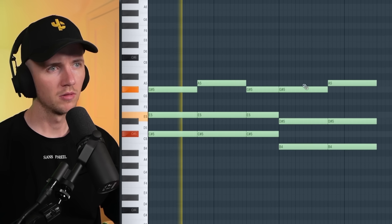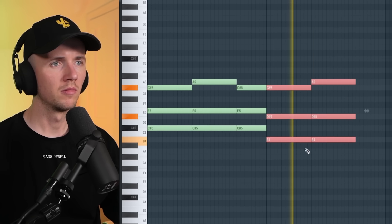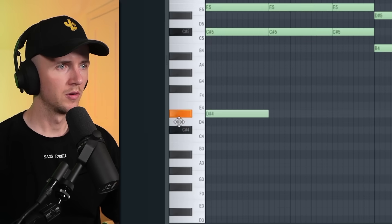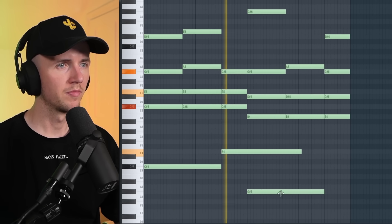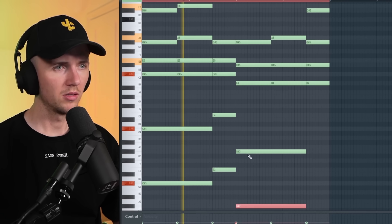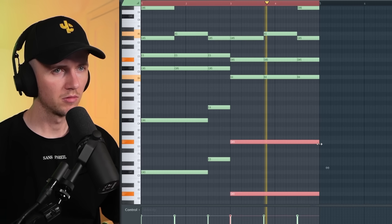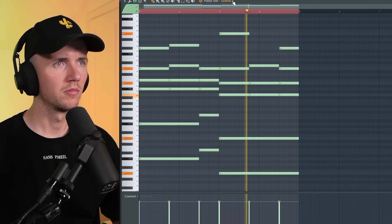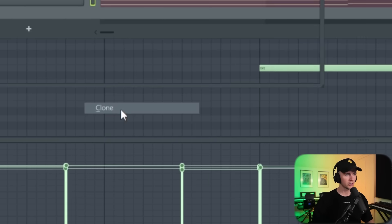I'm going with this instead — quite a catchy melody. I know it's not sounding that dark but I'm planning on starting with something like this and then flipping it into something dark, so I'll create a whole new melody for that. I think I want to layer this too, so I'm going to clone Scorch and grab some more keys.